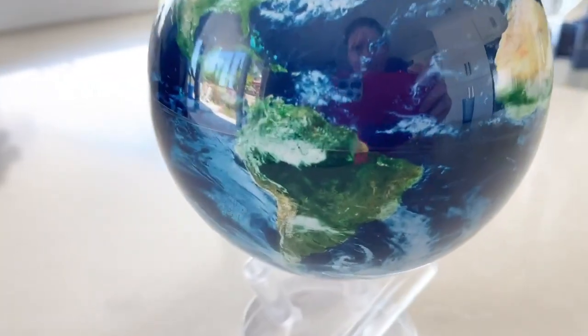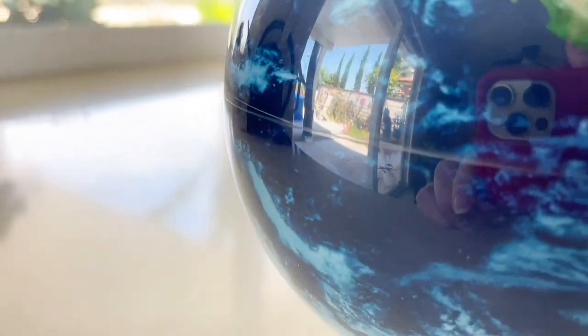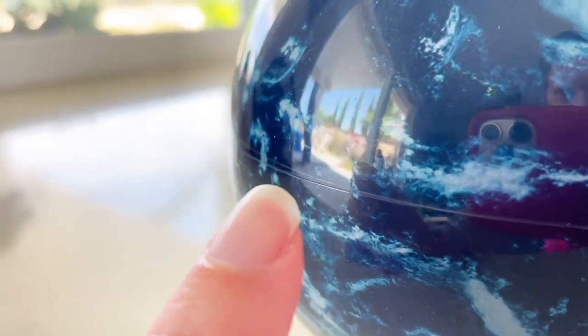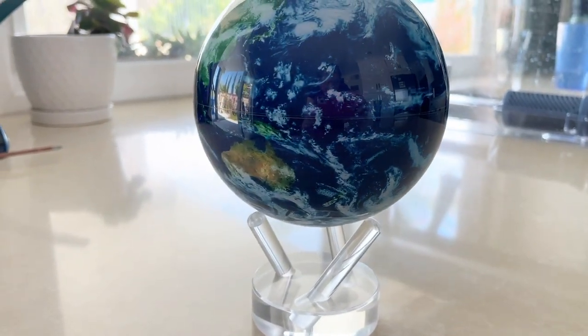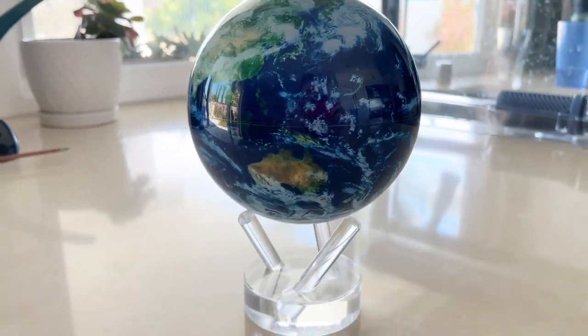The globe does have a little bit of a seam. Perhaps you can see it here — the seam of the globe. It's barely noticeable, but I try to put that where the equator might be. Super cool gift.